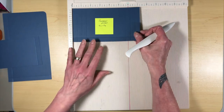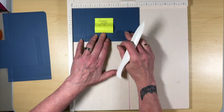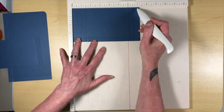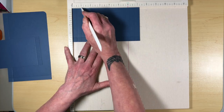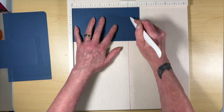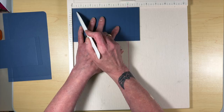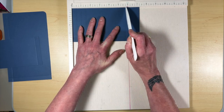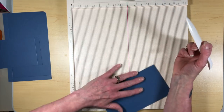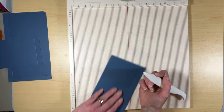The next piece is the passport pocket, and we're going to do a few scores on here. This piece measures four by seven and a quarter. When you put it in your scoreboard on the seven-and-a-quarter-inch side, we're going to score it at half, one, and one and a half. Then you're going to come down to five and three-quarters, six and a quarter, and six and three-quarters. Then we're going to turn it and do one score at three and a half. That's all you're going to need for that piece.